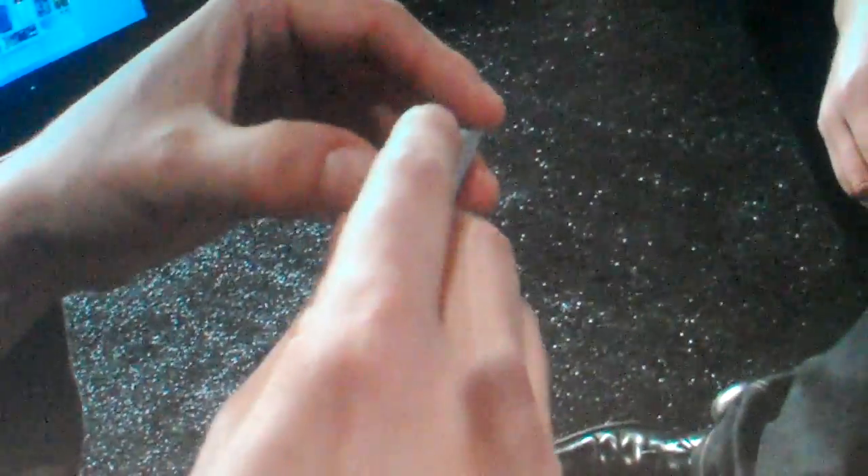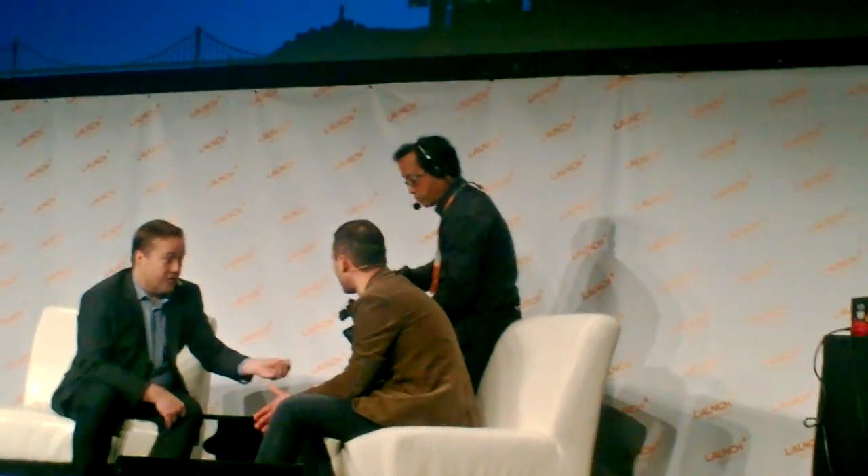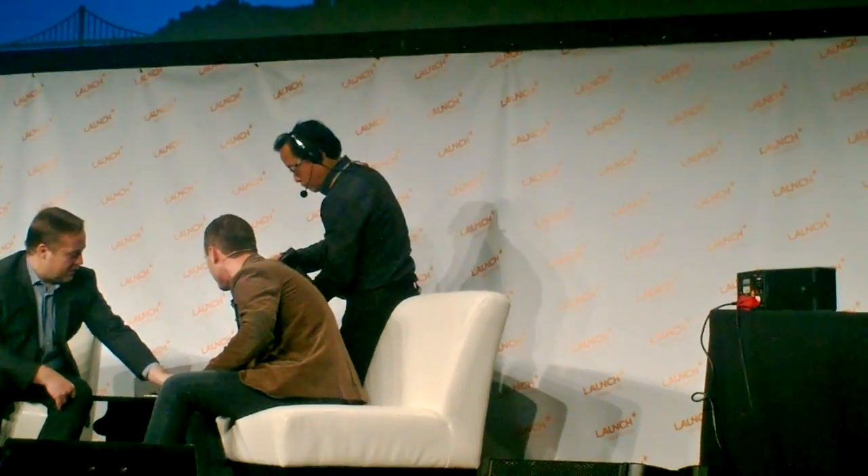Let me remove the enclosure. The enclosures are user-serviceable, meaning that a user can remove the enclosure and swap it out for a different one. Because not only are we after functional customization — we're after aesthetic customization as well. So Prada or Hermes could make their own cases. These are 3D printed.